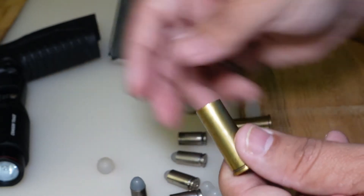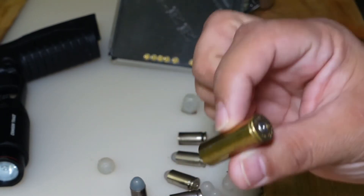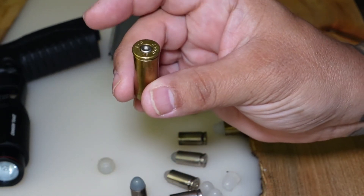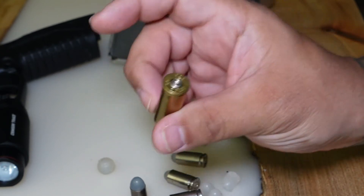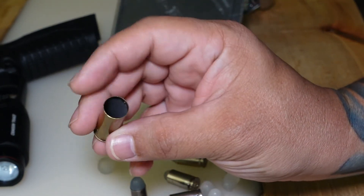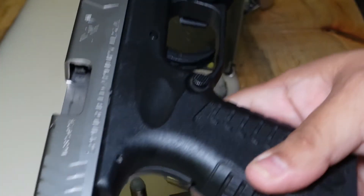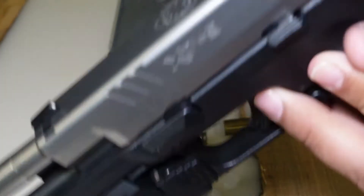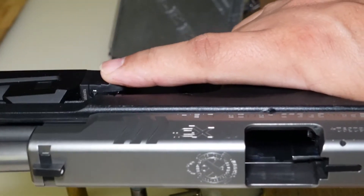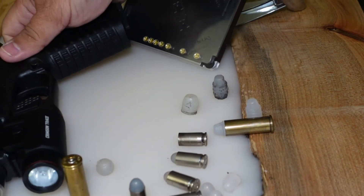Making these bullets for revolvers is probably the best case scenario because you can insert all six chambers of the revolver. Especially with a double action or even a single action, you would shoot it, click, it will rotate, and you can do about six shots before you have to empty the cylinder. Versus a semi-automatic, where you have to put the bullet in, close the action, shoot it, then rack it back to remove the case and insert another one by hand.